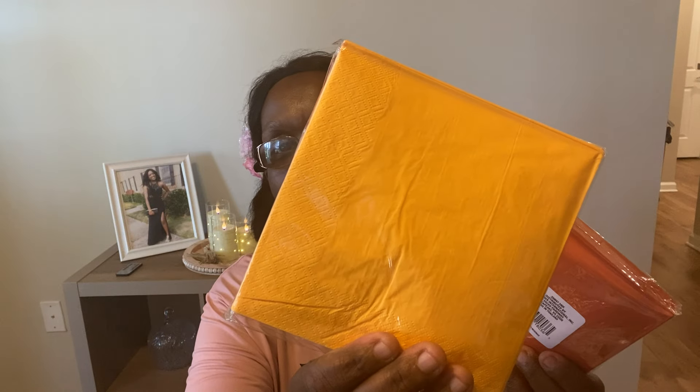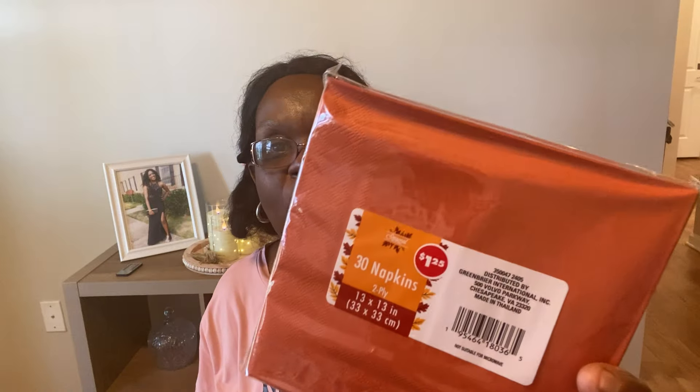I saw these really pretty napkins for the fall season. I got a mustard yellow one and a burnt orange rust-colored one — I love that color. You get 30 napkins in here for $1.25 — that's a great deal. They also had a gray color but I just got these two. I think these are beautiful. I'm going to stock up and get some more, but this is all I got for today.